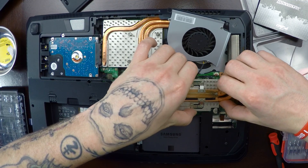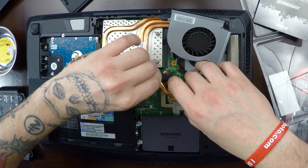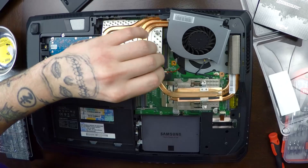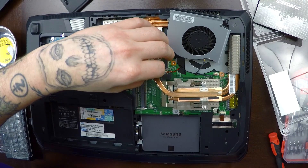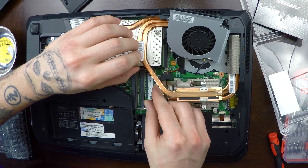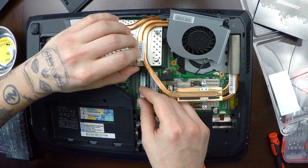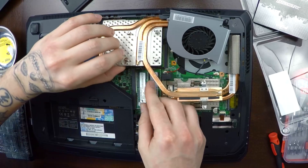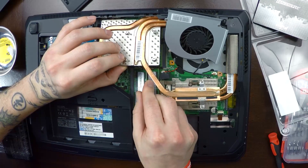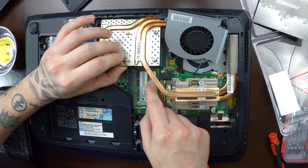Gently lift this up and get it out of your way if you can. There we go. We only need to move this one here — we didn't need to move the back one. And now if you can see here, you want to take your RAM and put it in at about a 45 degree angle, and then push it down and lock it into place. The same thing for the top: 45 degree angle, push it down and lock it into place.